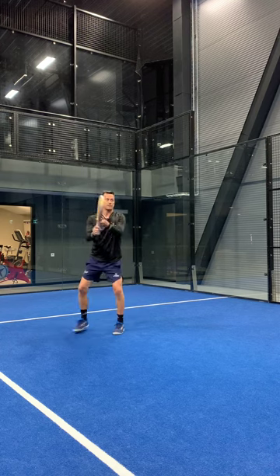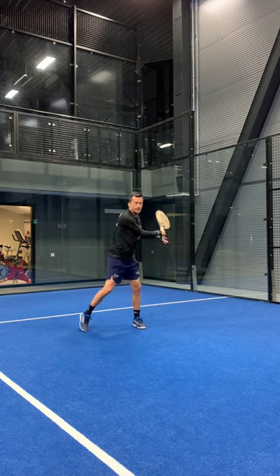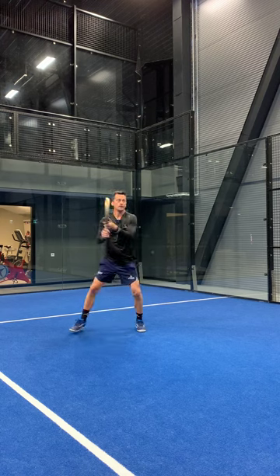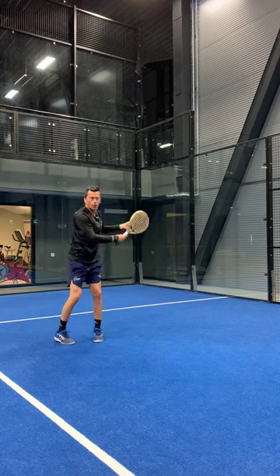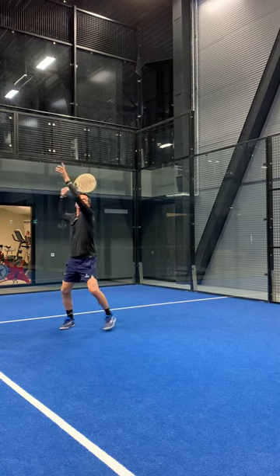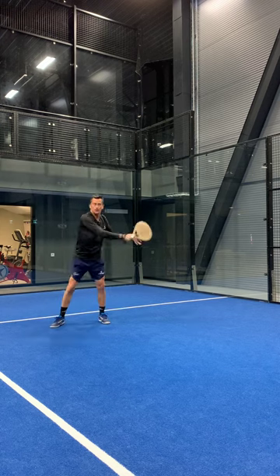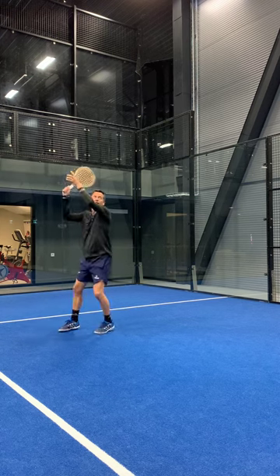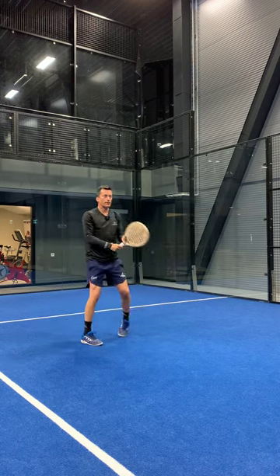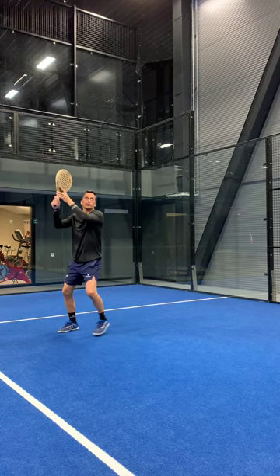Definitely this racket accelerates beautifully — very little effort and a great result. The sensation overall is that it's very difficult to miss the sweet spot. It's rewarding and easy to accelerate. I don't need much backswing in order to put power. I can keep a very controlled backswing, which is very rewarding because it gives you a better sweet spot.